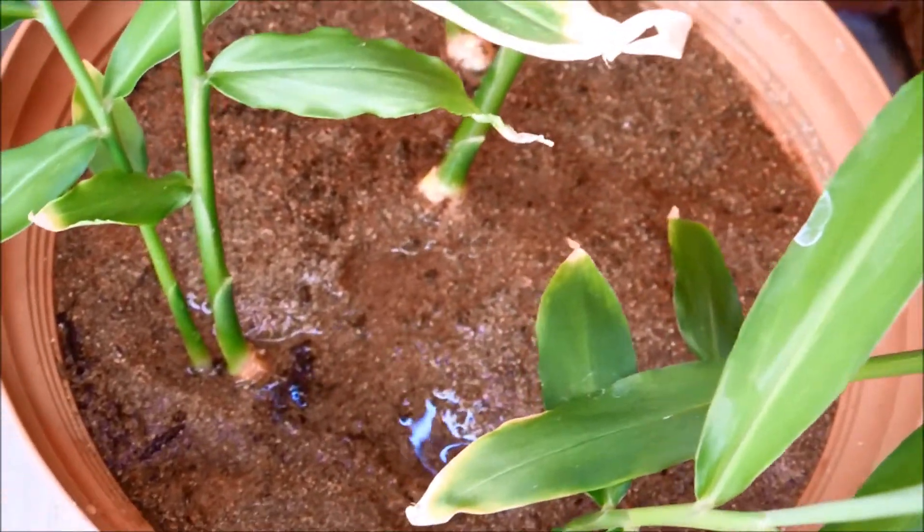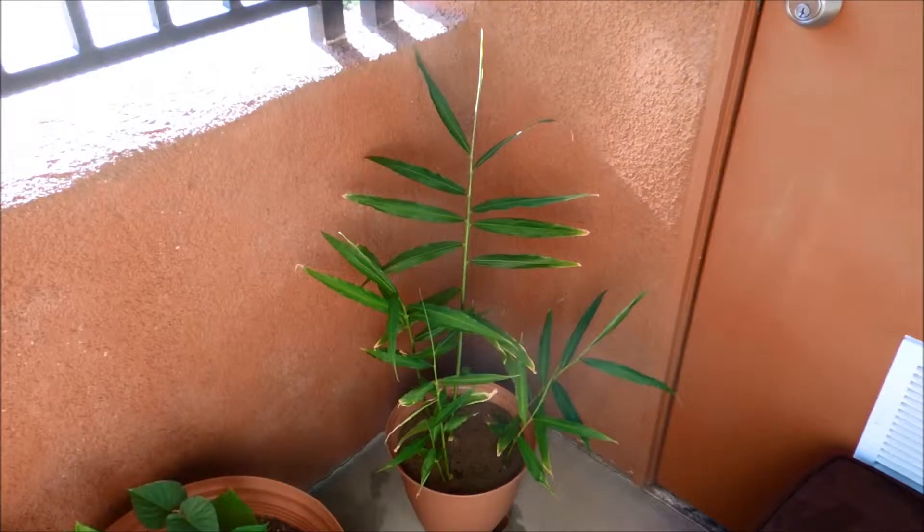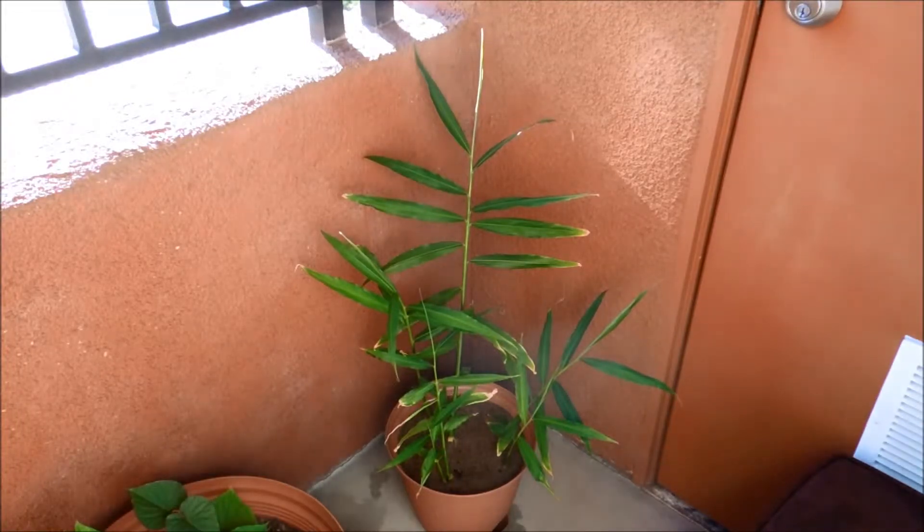That's tons of water — that's enough. I should have done this earlier and just set it up with a tripod so I wouldn't have spilled that extra water. Okay, here goes — I'm going to measure all six of these plants.